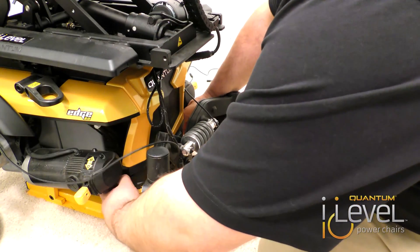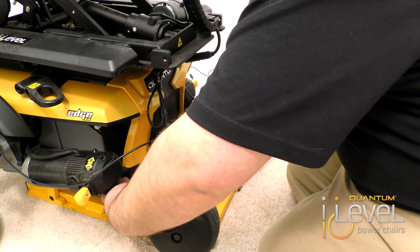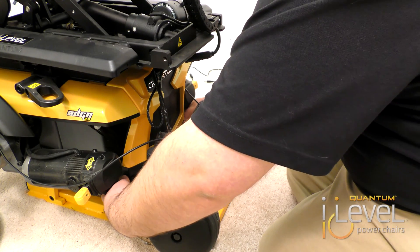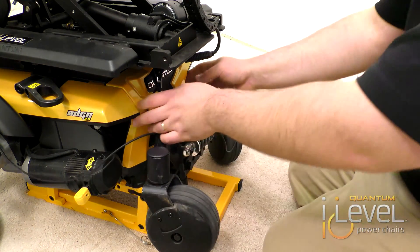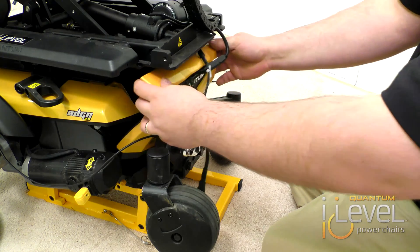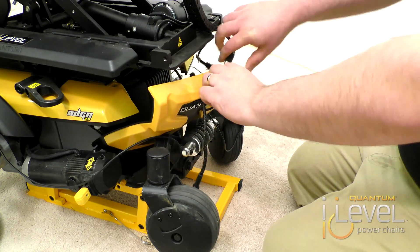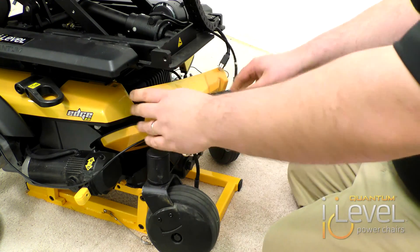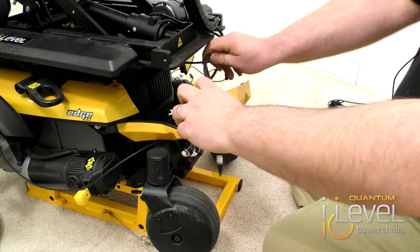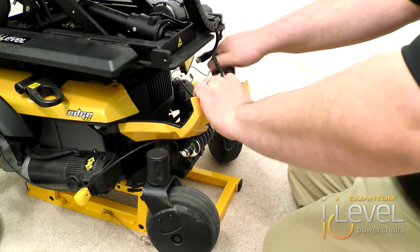Our next step is we're going to remove the thumb screws that hold the middle rear shroud onto the base. We take the rear shroud off, making sure we disconnect the harnesses going from your base to your seating system. Pull your wiring out.